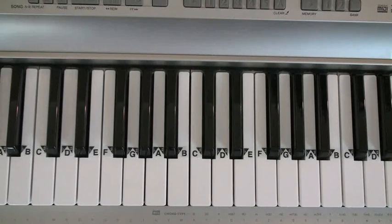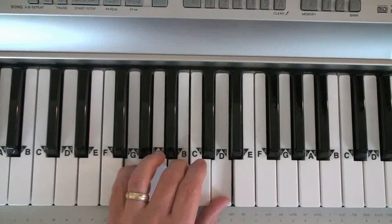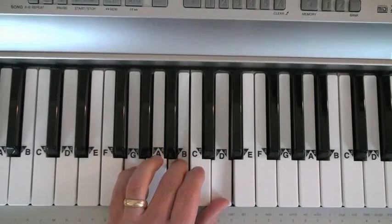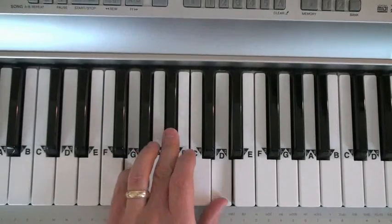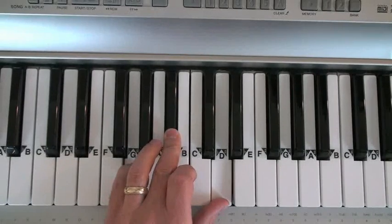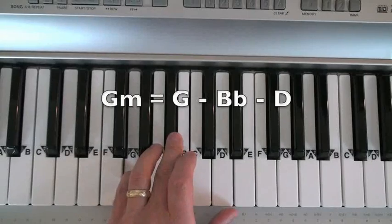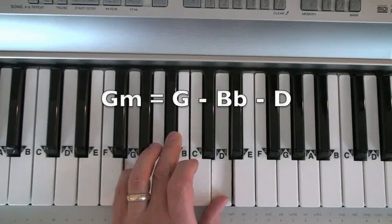A half step is just the next closest key on the piano. So the middle note of the G major chord, the B, becomes a B flat. A flat is when you lower a note a half step. For the most part, think of flats as the black keys. So G minor is G, B flat, and D.